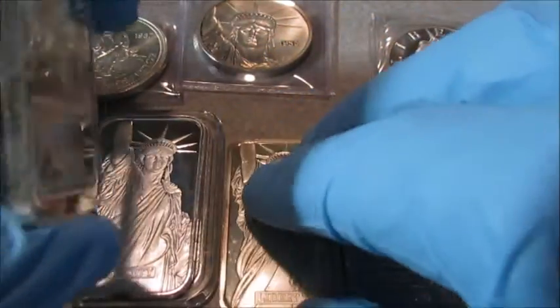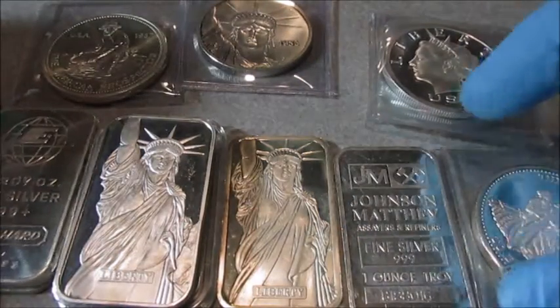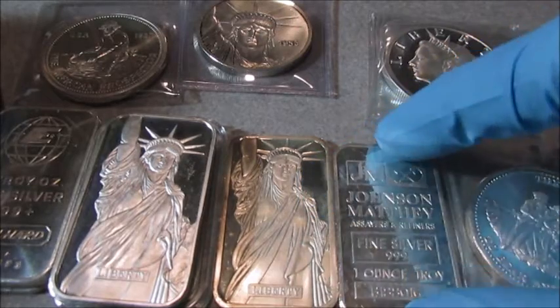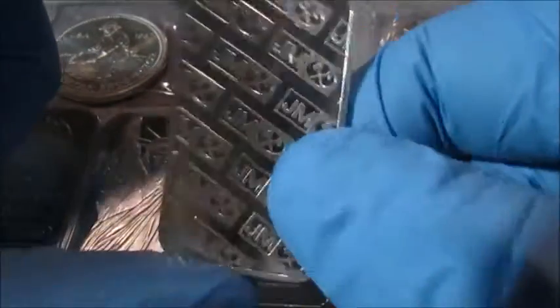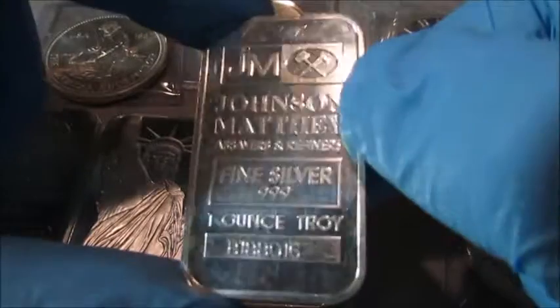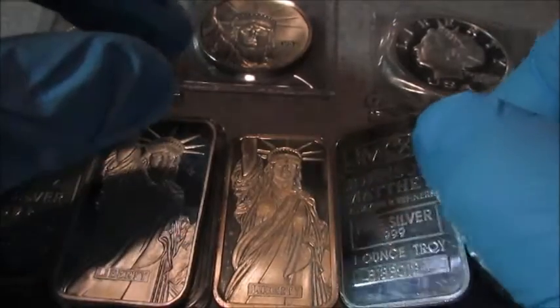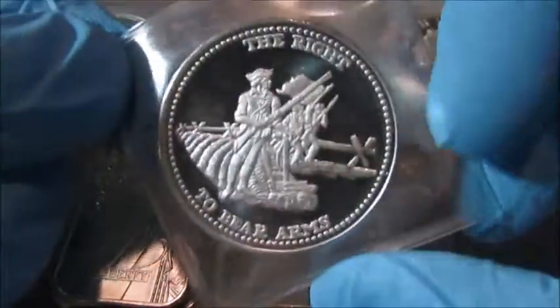Still a very cool bar, just not as sought after as the Engelhard version. There's also a MA Swiss version, which I don't have here — I would put it in between the Johnson Matthey and the Engelhard in terms of value. Standard Johnson Matthey bars I think are kind of ugly, but they're widely recognized, so I pick them up only if I can get them for the same price as generic silver. I'm not going to pay any extra added premium just because it's a JM piece.